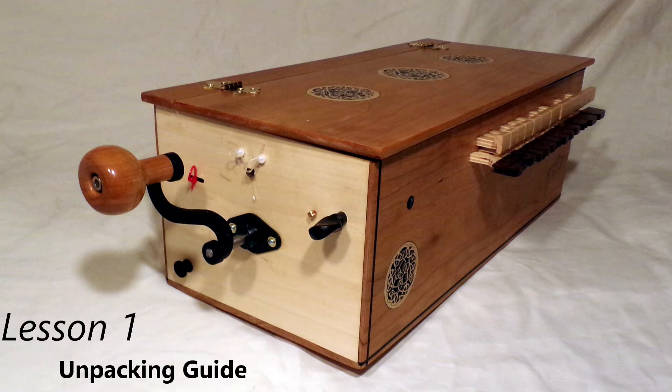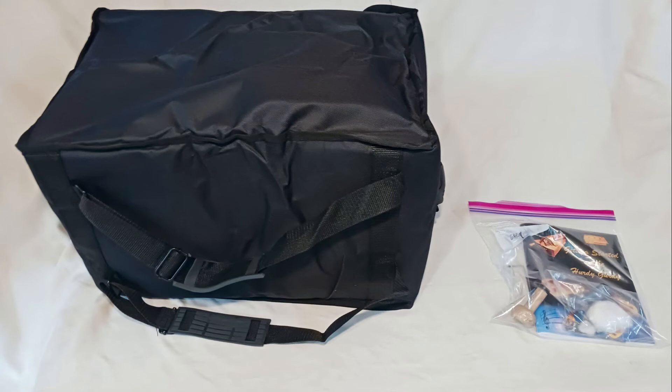Hi, welcome to the tutorial. We're going to talk about unpacking the Madeline and all that's included with this delightful little hurdy-gurdy. After you open the shipping box and pull everything out, you should find two primary items: one is a soft case with the instrument inside, and the second is a baggie full of various little parts.